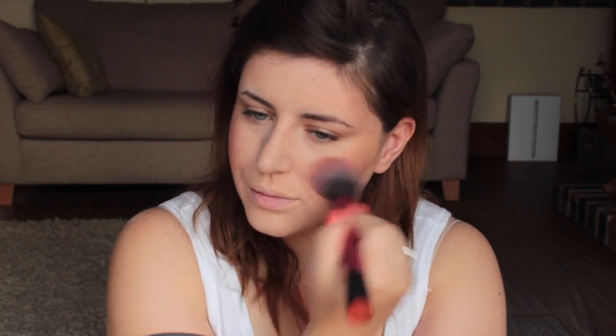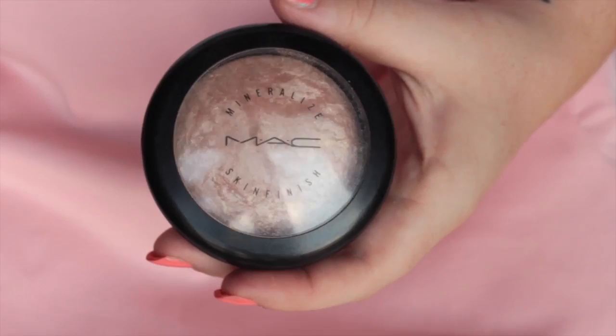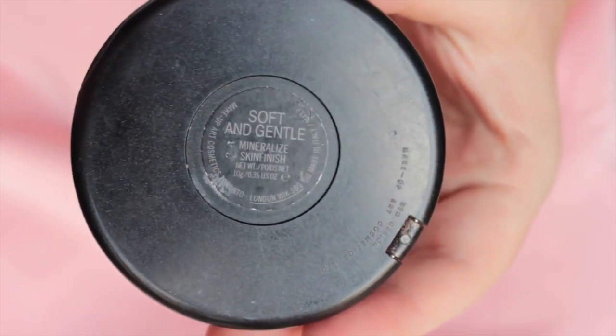For flash photography you want to add a little bit more blush than you usually would so it shows up in pictures. Using MAC Mineralize Skin Finish in Soft and Gentle, I'm going to apply it with my fingers to the top of my cheekbones.